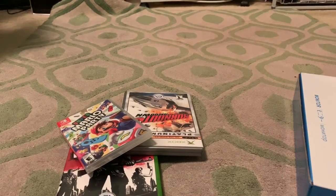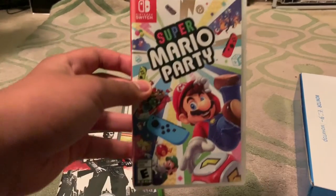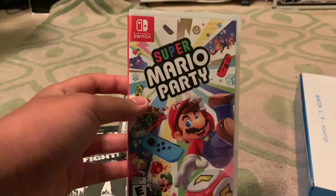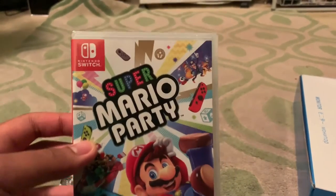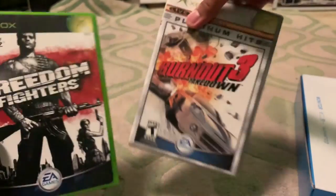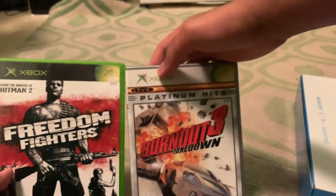These three envelopes contain video games. This is my copy of Super Mario Party for the Nintendo Switch. Over here are the two Xbox games I got — I'm talking about the original Xbox.